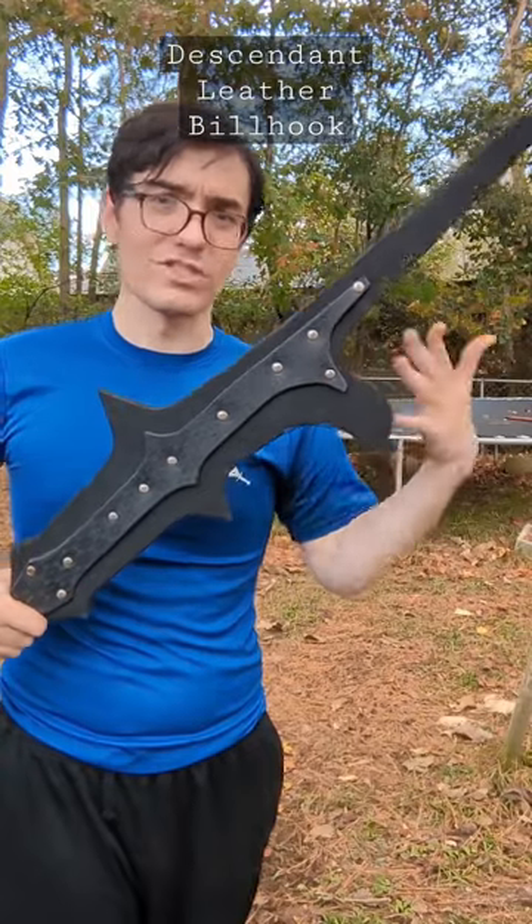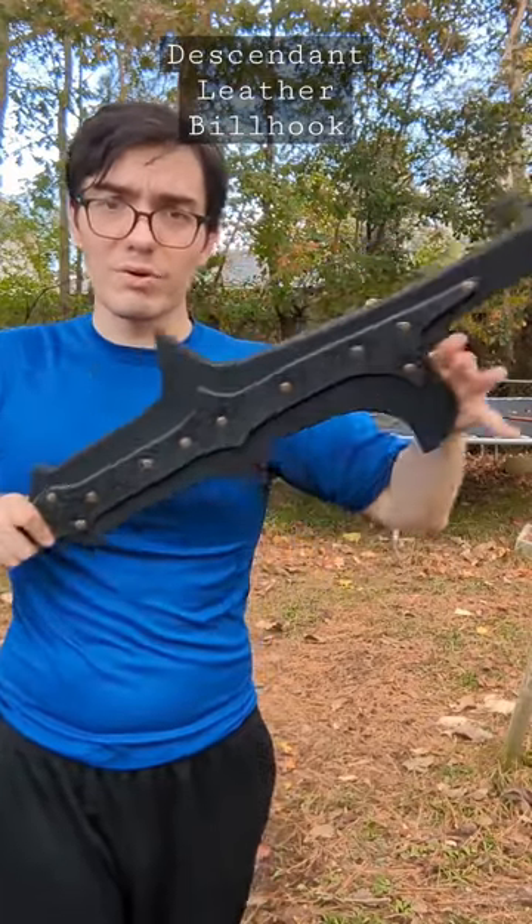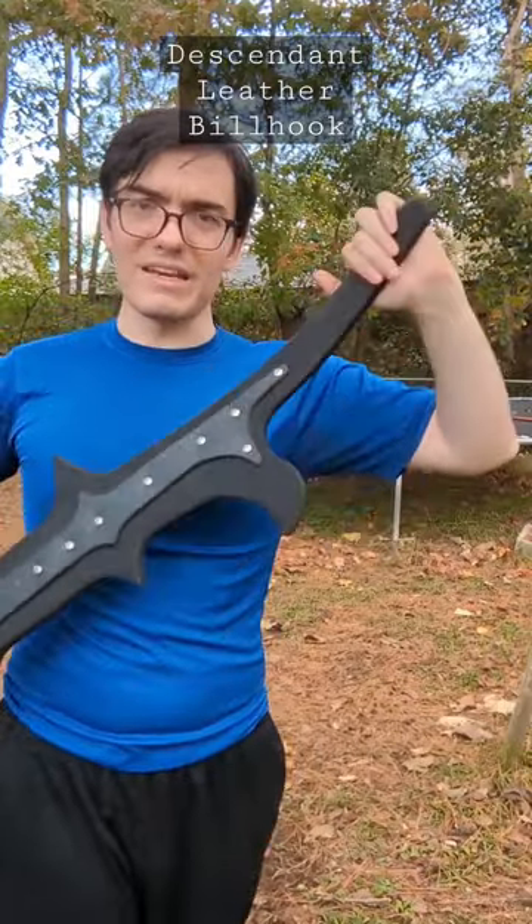It still flexes on impact from side to side, which is important, but critically it has enough structure that you can hook and pull and push with it without worrying about it bending on you.